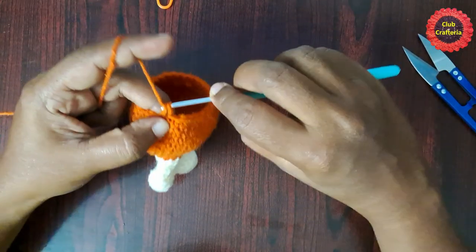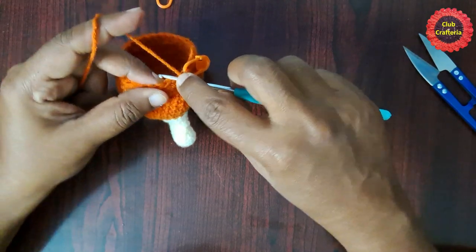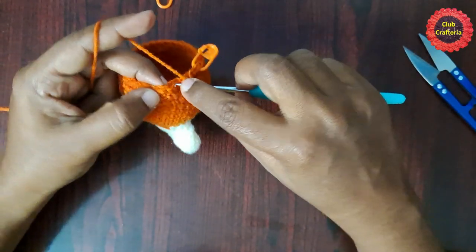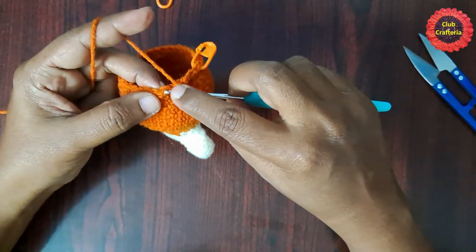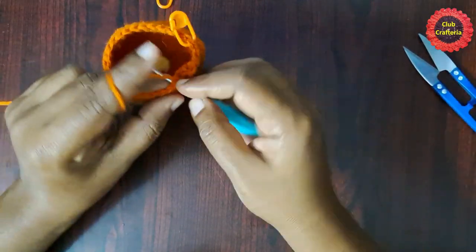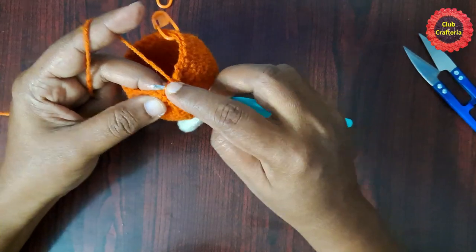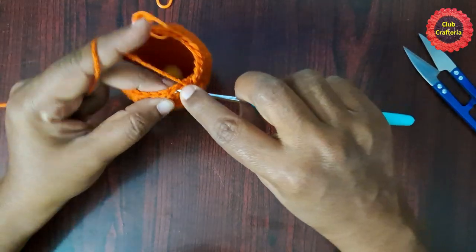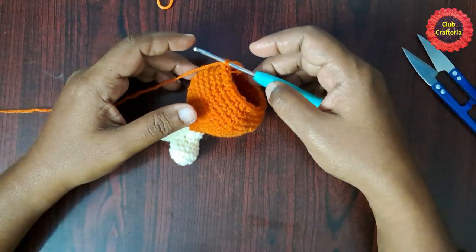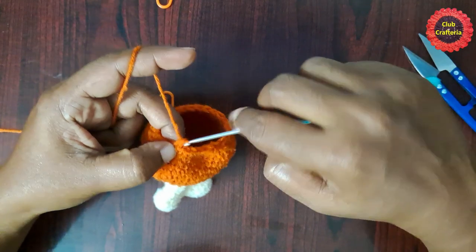After doing them it looks like this. For the next round, remove the stitch marker, do a decrease in the first stitch (joining two stitches into one), place the stitch marker, then do single crochet in each of the next three stitches. Follow this pattern — decrease, then three single crochets — until you reach the stitch marker.